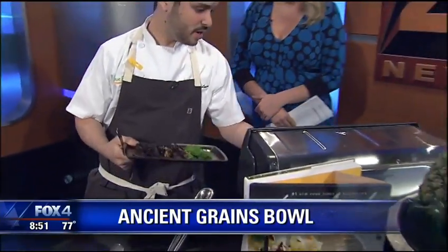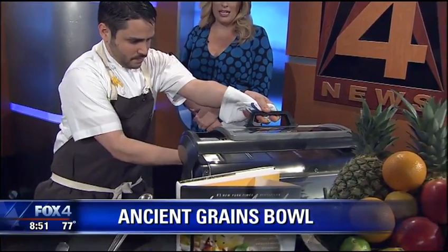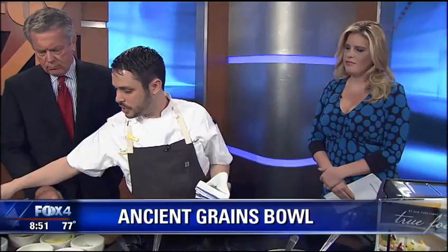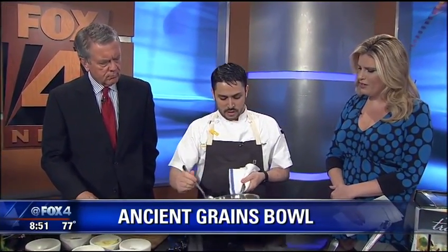So these are going into a little oven — yep, just to warm them through. Nothing too crazy, because you want to keep that color, especially on those snow peas. Okay, so our grains are ready to go.